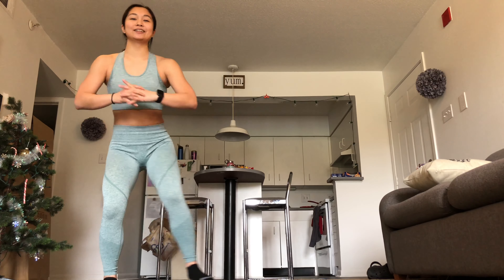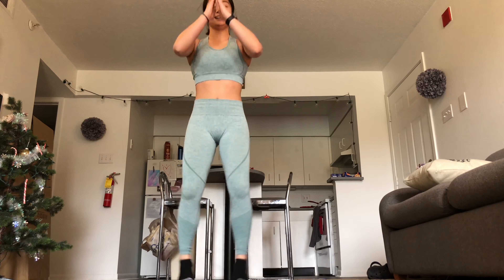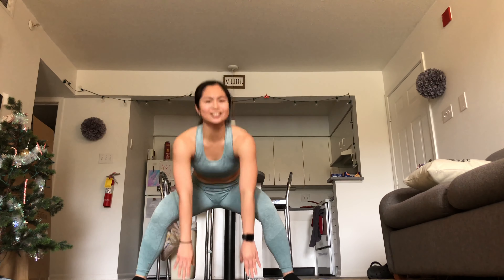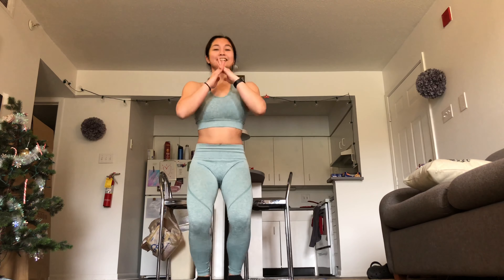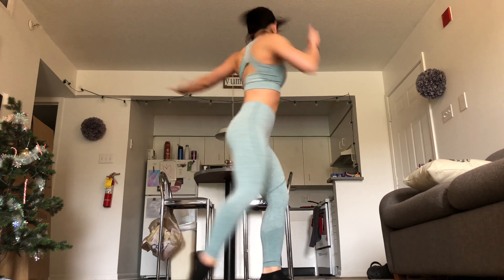Squat and taps. Here we go. Squat and taps. My thighs are burning. Keep breathing — we're almost there. You got this! Picture strong. Last four, two, last one. And don't let go.